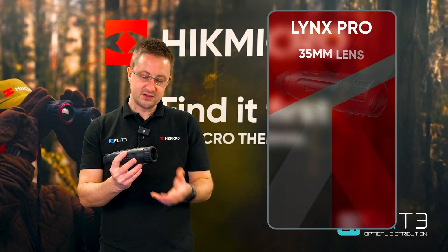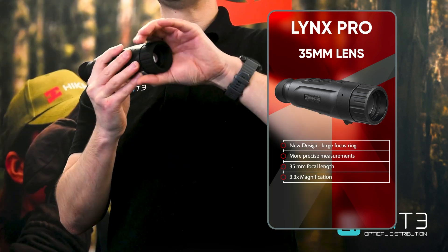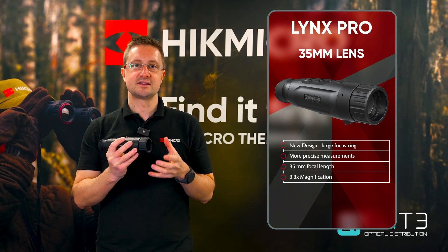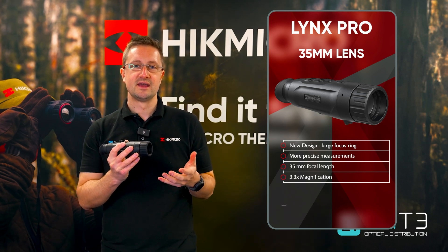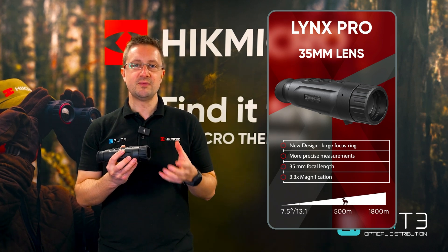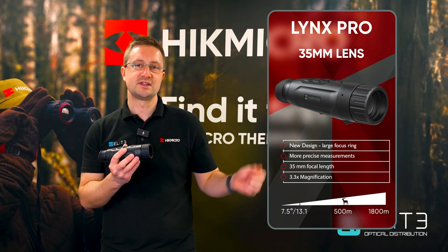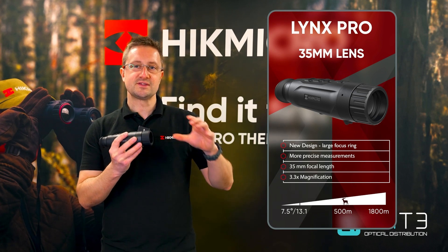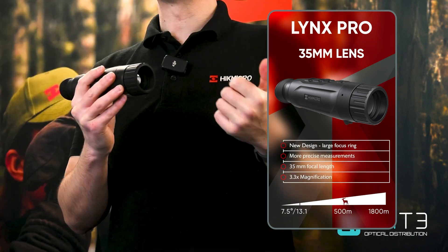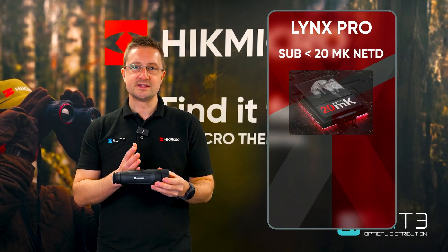At the front we've got a new designed focus grip that's really easy to use and allows for precise adjustments. That partners really well with the larger lens and the 35mm focal length that's giving you a 3.3x magnification. What that actually means is you've got a longer detection distance at 1800m and the 3.3x magnification allows you to pick out the details in heat sources at longer distances. That paired with this fine focus adjustment means you can get a really clear image of your heat source and makes it easier to identify small animals like rabbits or foxes at longer distances.